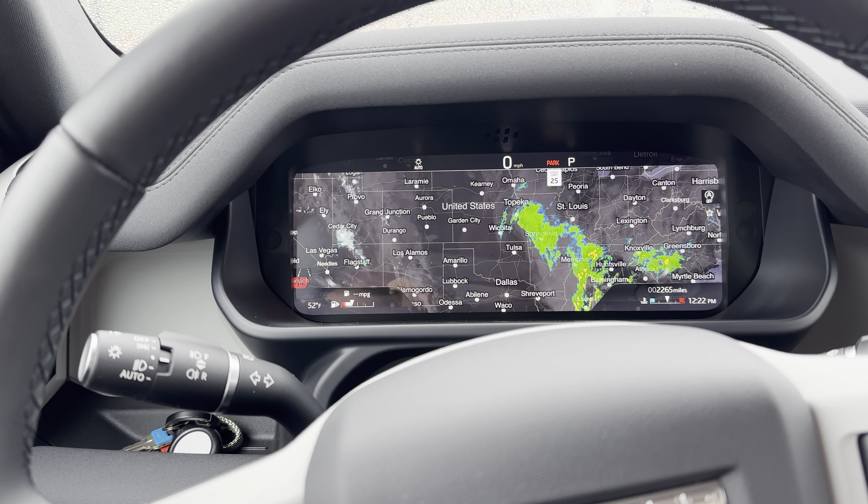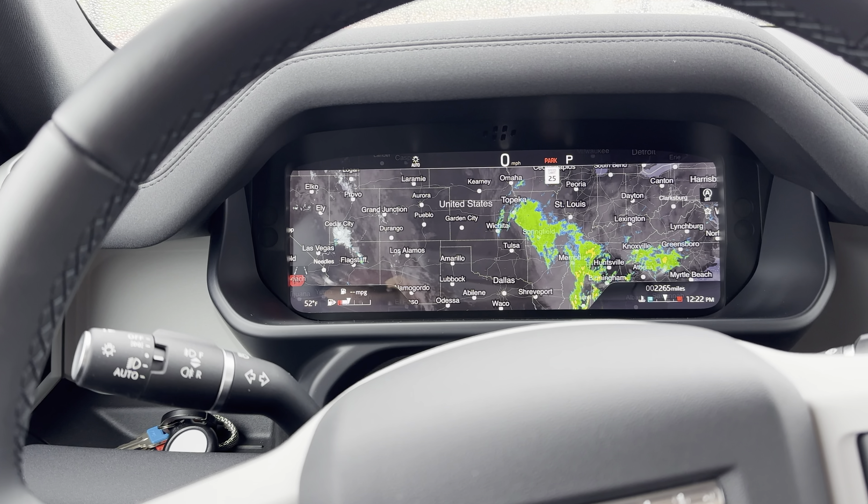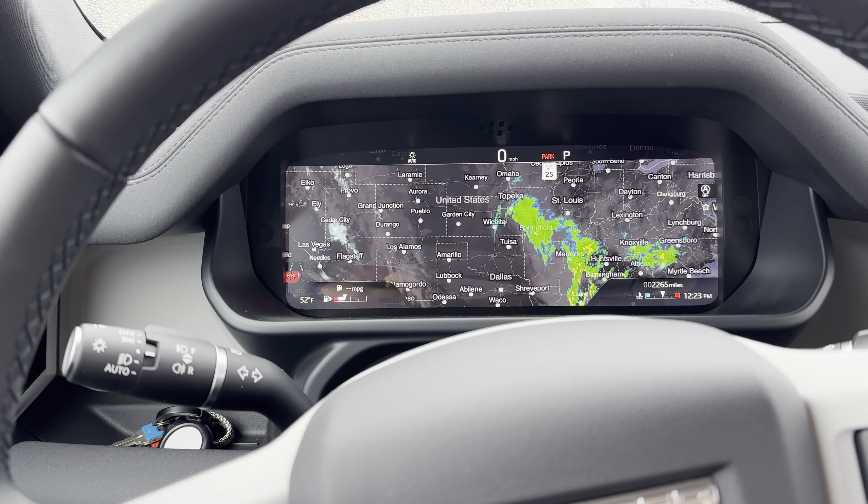This is going to be a quick how-to video on how to get a radar map on your Defender. This works for all models.